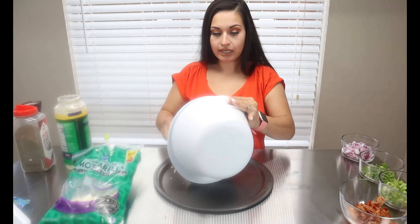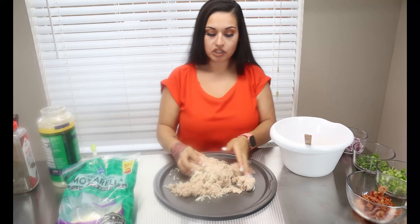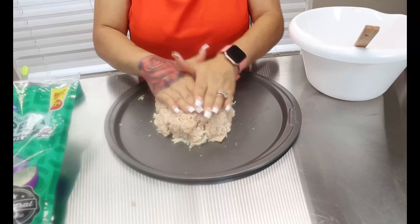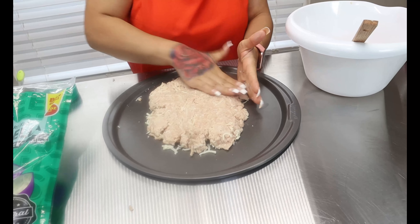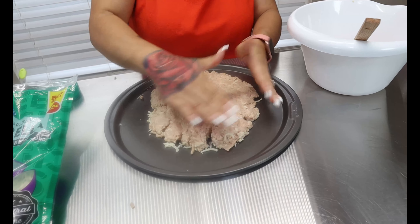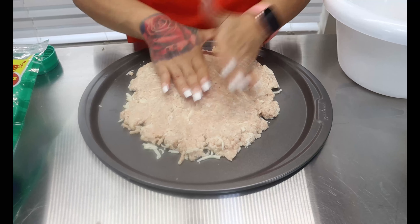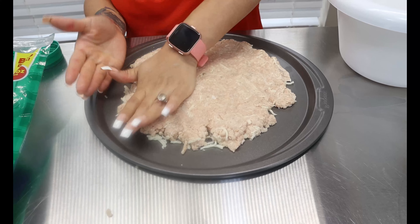After everything is mixed together, get your pizza pan. If you don't have a pizza pan, you can just use a flat baking sheet with a piece of parchment paper. Lay it down, then use your hands to shape it into a round circle and get it as flat as you want it. It may take a few minutes just to work it out.